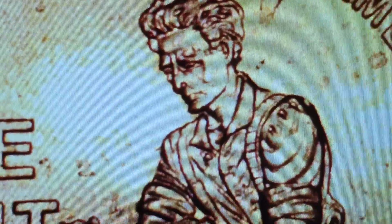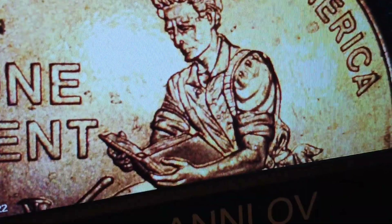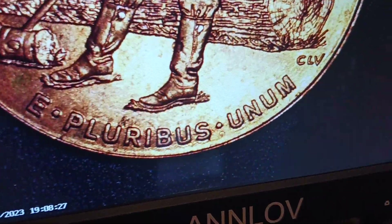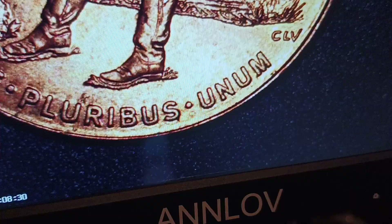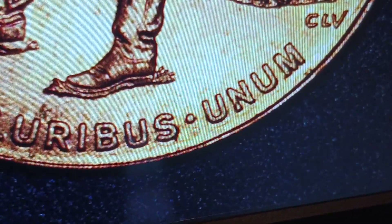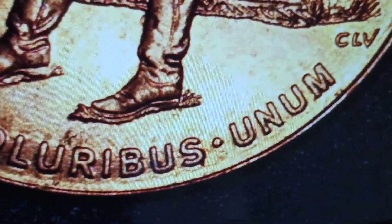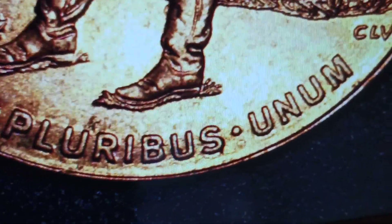I can't even tell what all is going on — we're gonna get this one graded. There's a strike-over there too, double struck all over the place. You can definitely tell right there where the doubling is — there's an extra dot and it kind of weighs down. 2009 Lincoln Memorial, no mint mark.